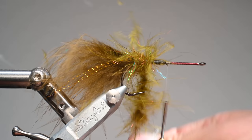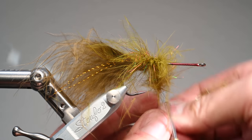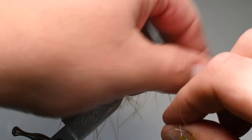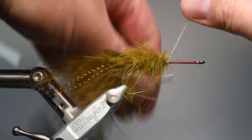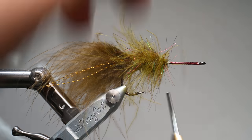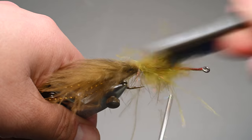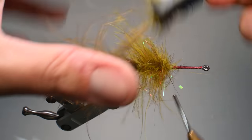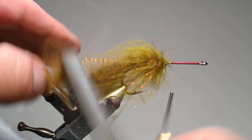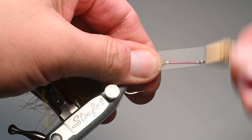Go ahead and palmer it around, trying to keep most of the fibers folded backwards — we'll brush this out afterward once it's dry. Just do touching wraps; if your dubbing loop is a little sparse, do them closer. If you've got a really hefty clump, space the wraps out and brush before you start wrapping. Tie that off with wraps behind and in front, then trim out the dubbing loop tag. Grab your brush — I like a nylon brush for these marabou dubbing flash loops; it doesn't pull as many fibers out. Stainless steel wire brushes seem to be a little aggressive.